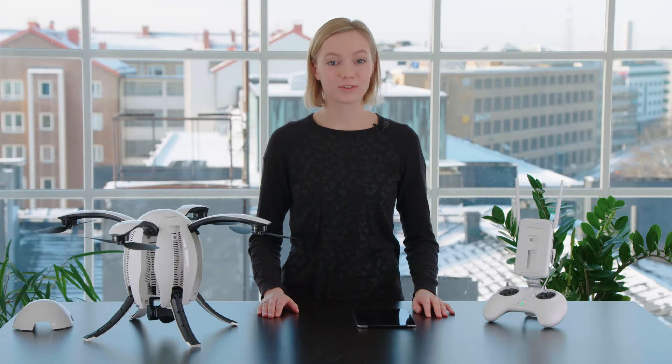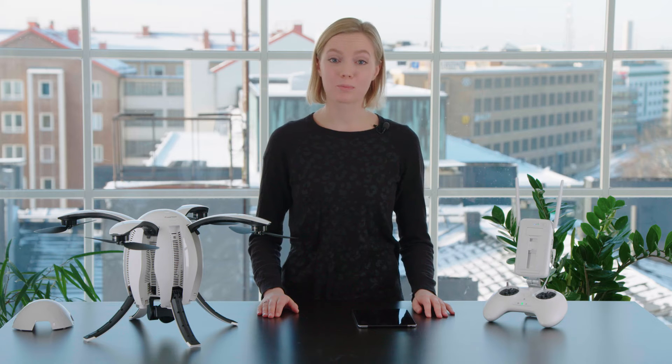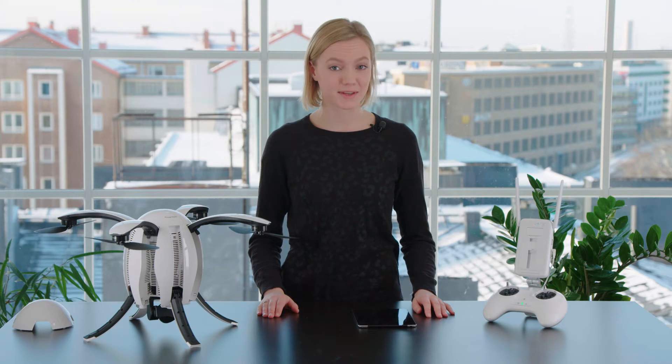Hi, my name is Ellie and today I'm going to show you how to calibrate your Power Egg drone. This needs to be done before you can start flying for the first time.